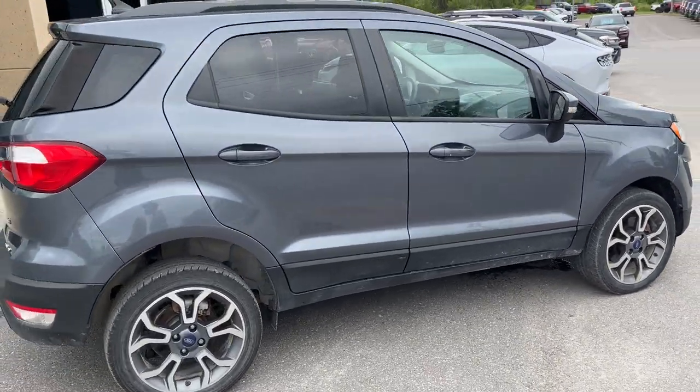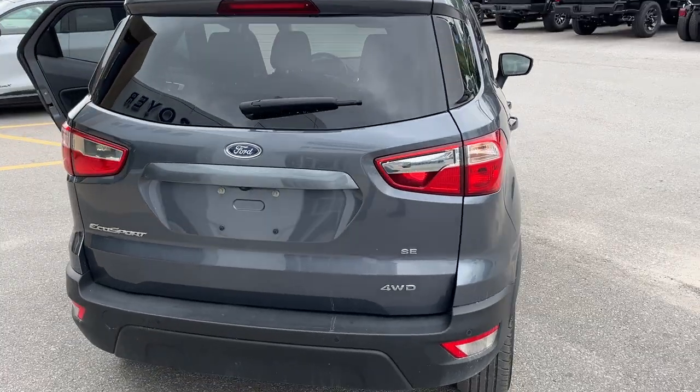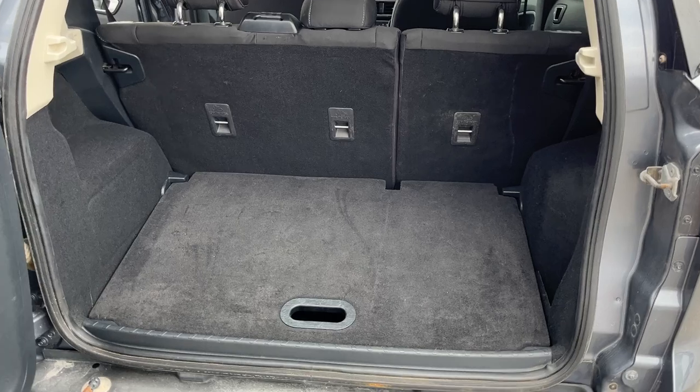Coming around back, you do also have the 17-inch rims on this vehicle. You do have reverse parking sensors and your reverse camera. And these EcoSports open in a unique way through the taillight there.